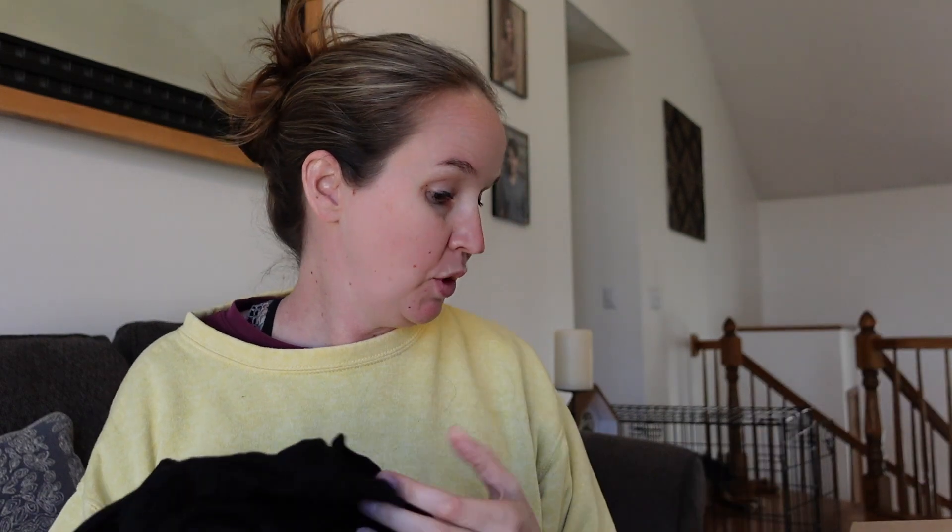I have some more clothes and I see a bunch of shoes at the bottom, so yay.